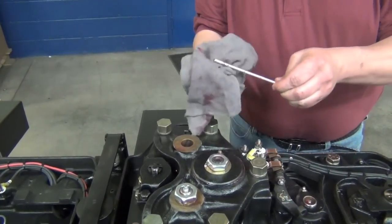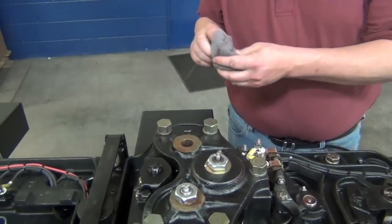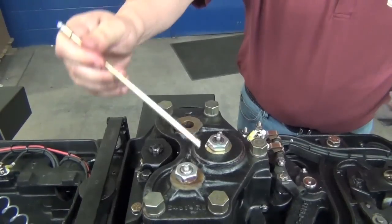Wipe down the grease tubes and put them away carefully. It is critical that they do not become contaminated with dirt or debris. If the hand throw cluster gear is equipped with a grease fitting, then pump grease into this fitting as well.